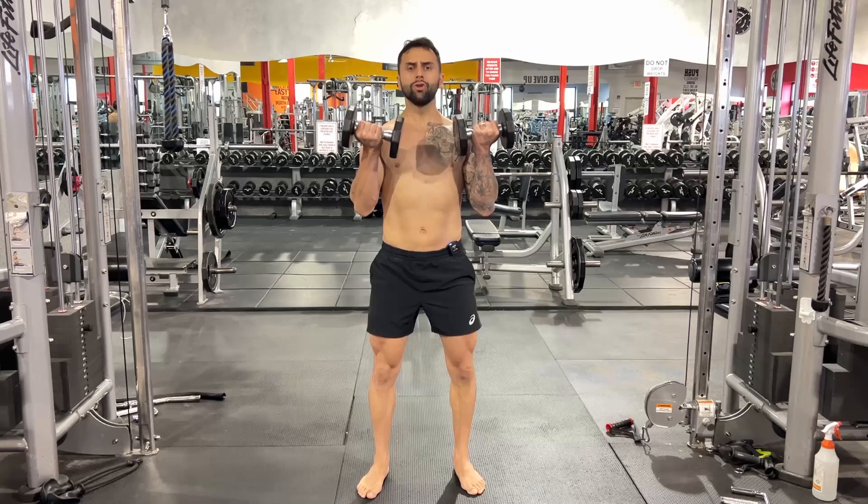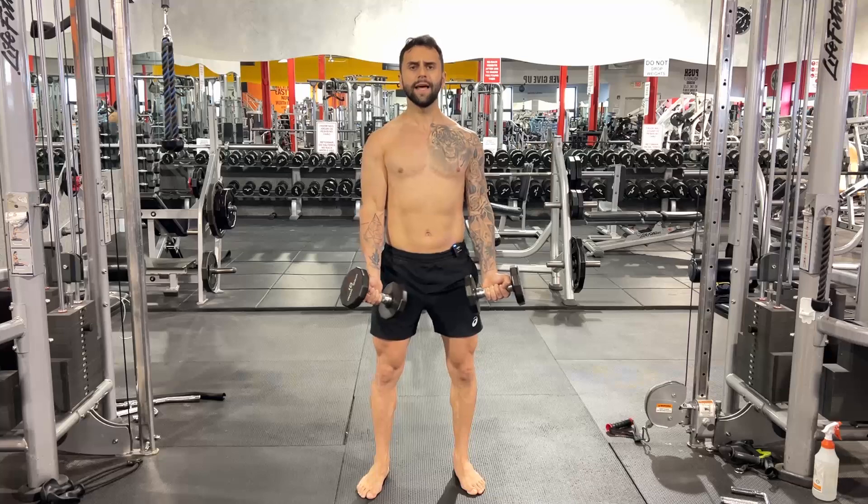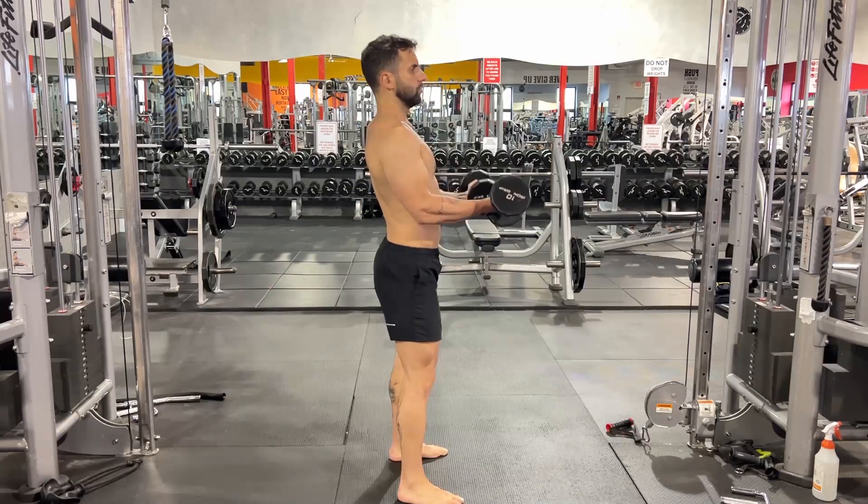On your way down, do not allow your shoulders to move forward. You must keep your shoulders back and down. Watch from the side — do not allow your shoulders to do this.